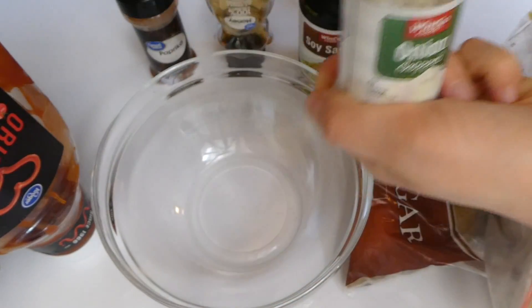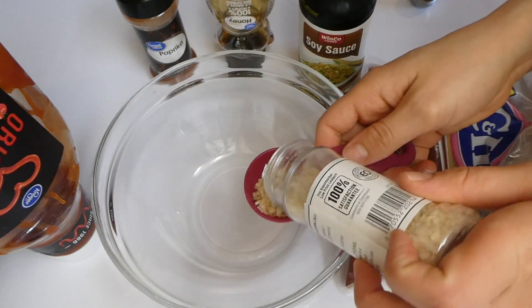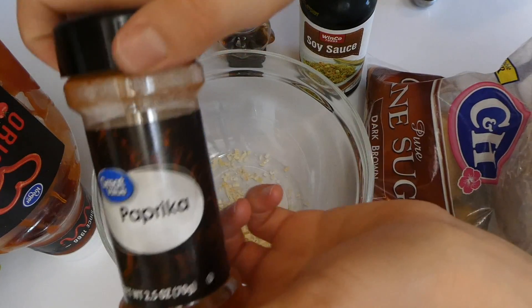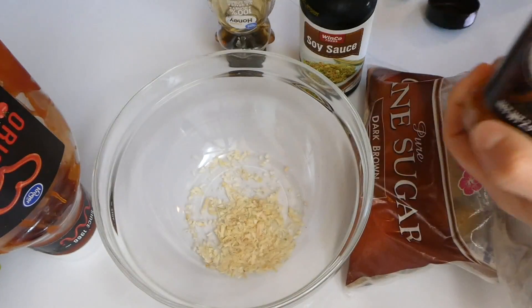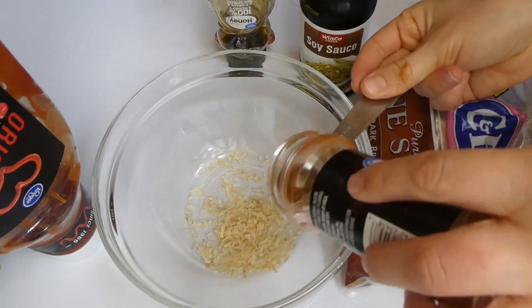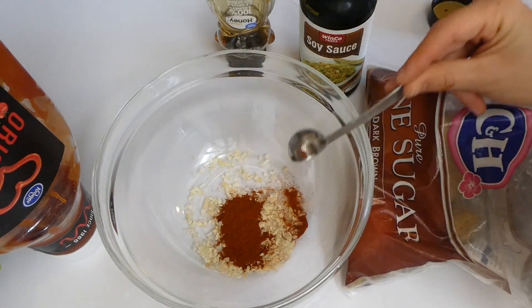Let's get marinating. I put all these ingredients into a big glass bowl: onion flakes, a little paprika, honey, soy sauce, brown sugar, and ketchup. This is all going to be the marinade for our chicken, mixed all together.